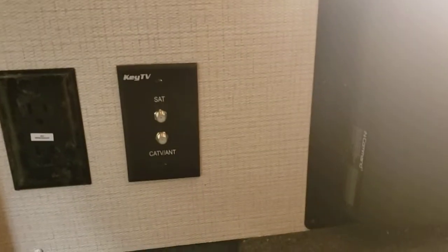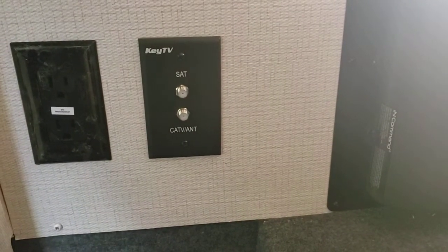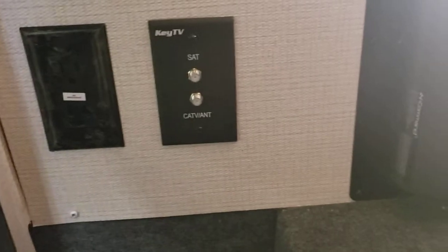Right here is your brain for the leveling system — there's nothing you guys need to touch back here, nothing really user-serviceable, so don't fiddle with it. You have a cable and satellite outlet, so you can have a TV outside if you wanted, which is nice. And there's a GFCI outlet for a TV or any appliance you plug in outside. All your GFCIs are on the same circuit, so if one trips, they're all going to trip — I'll show you on the inside.